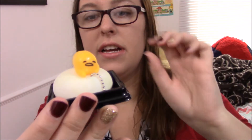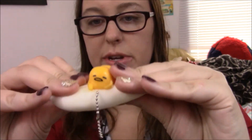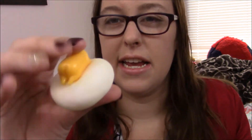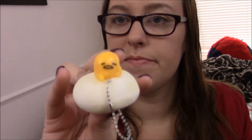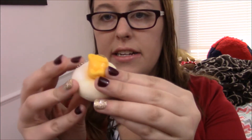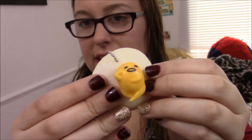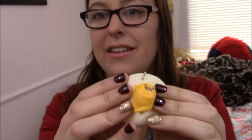Oh my gosh, this is even better than I imagined. The next thing I got were these really really cute Gudetama mochi characters. Look at him, he's so cute! So yeah, this is a squeeze toy. Gudetama's kind of hard — it feels like he's made of silicone. He's really cute. I didn't see on eBay that there were more than one style, but there are actually two different styles. Here he is kind of like sunbathing — that's so cute. Awesome.